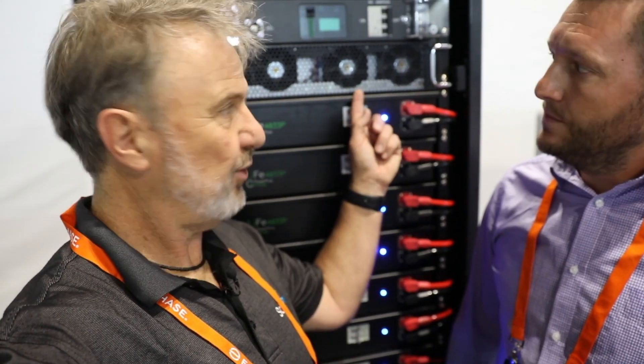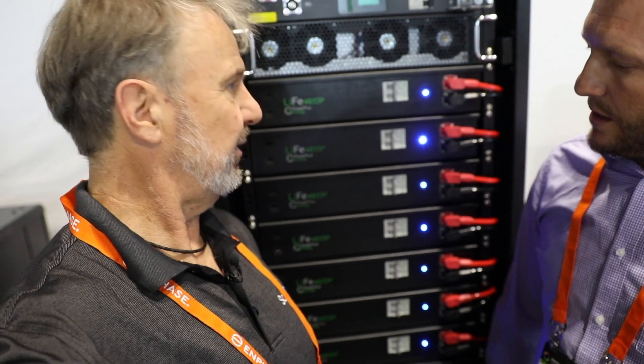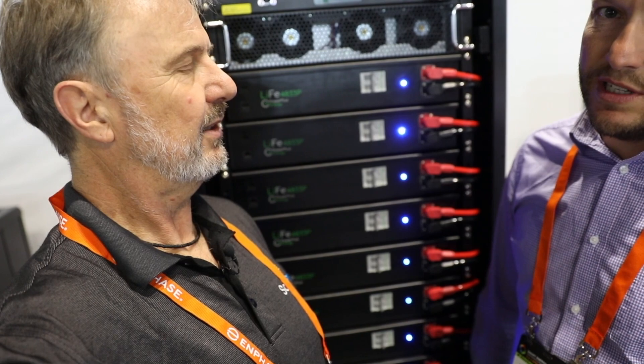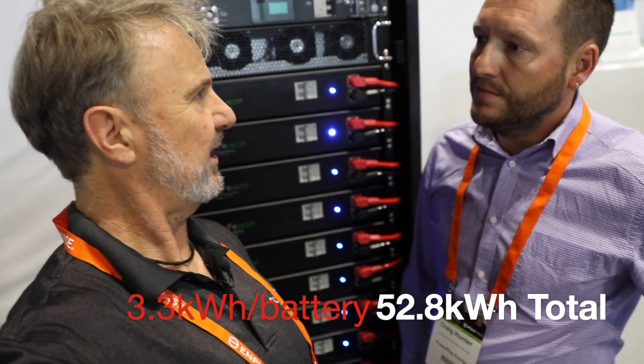So this is a 30 kilowatt inverter? It's a 30 kilowatt rack mount inverter. Total storage capacity in this bad boy is 16 battery modules at 3.3 kilowatts each, which works out to be roughly around 50 kilowatt hours of energy storage.